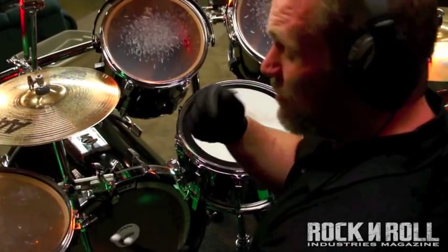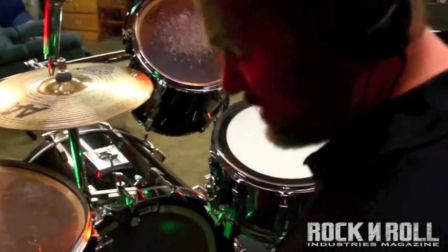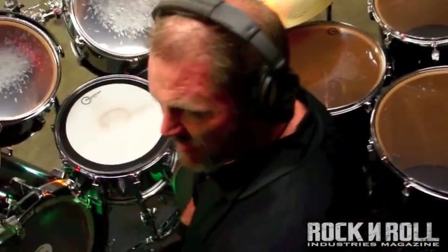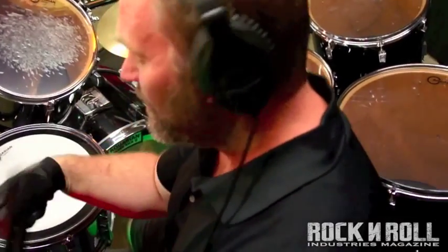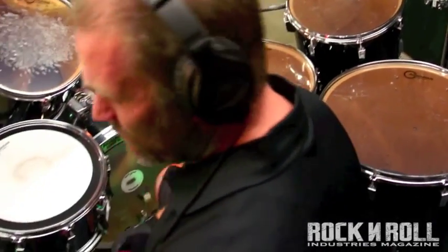Alright guys, here we go. We're going to do warm-up lesson number two. Again with the metronome, we're going to be doing this one at 130 beats a minute. Play around with it — see what really pushes your forearm muscles and your leg muscles. Back off a little bit and then increase it. Just mess with it on a daily basis. Here we go.